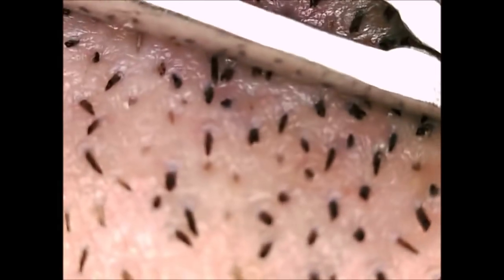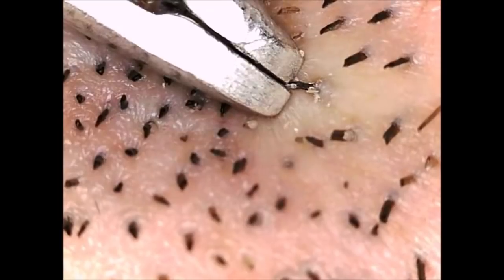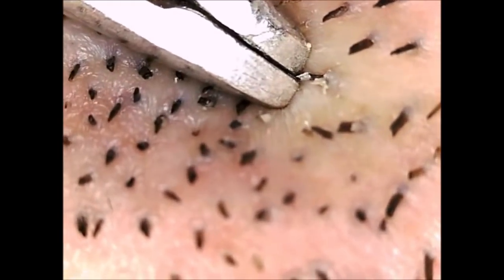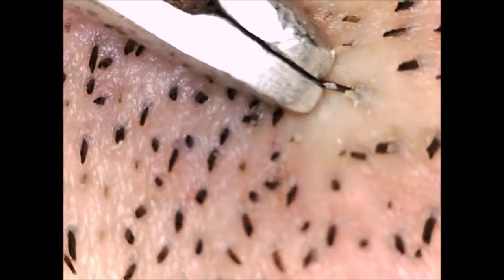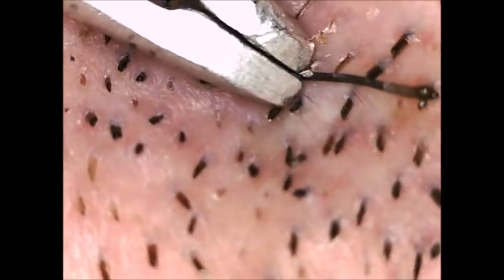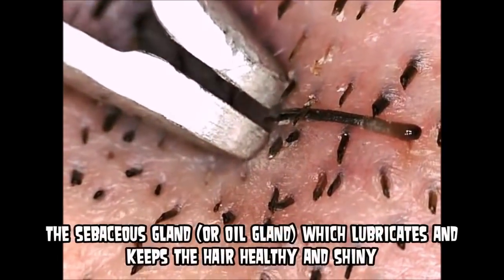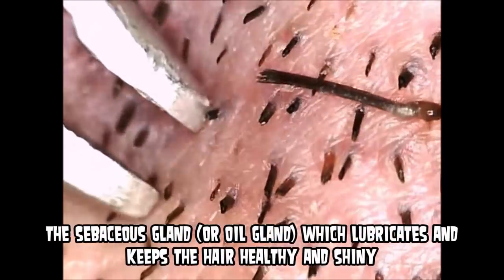As these cells move up through the hair root, they mature through a process called keratinization. They fill with a fibrous protein, lose their nucleus, and mature. When the cell loses its nucleus, it is no longer alive. By the time the hair emerges from the skin, it is merely fiber made of keratinized proteins.